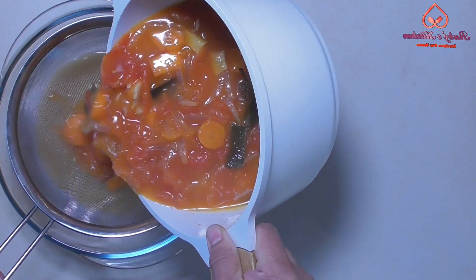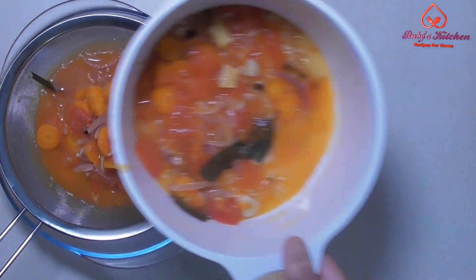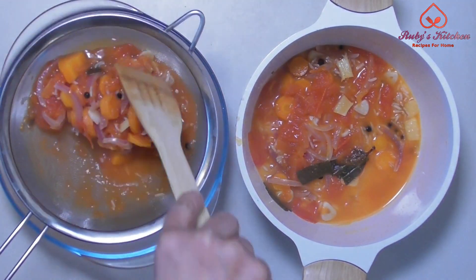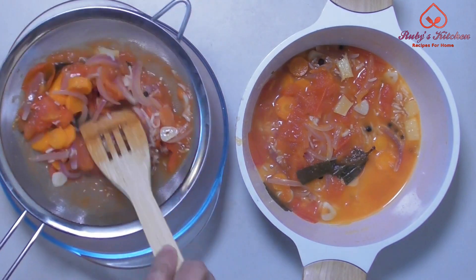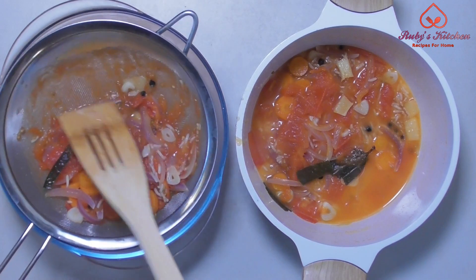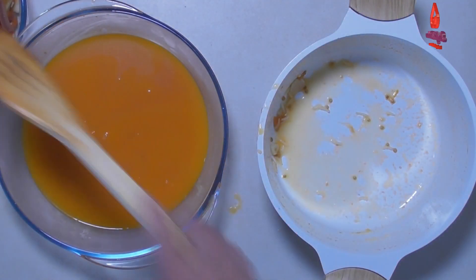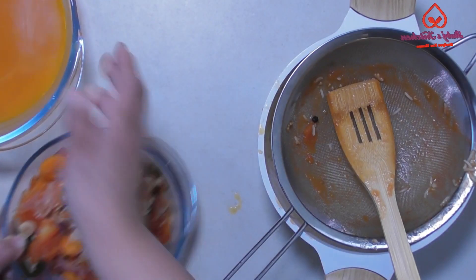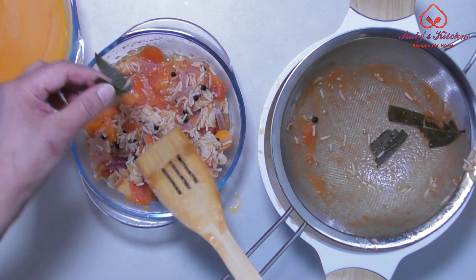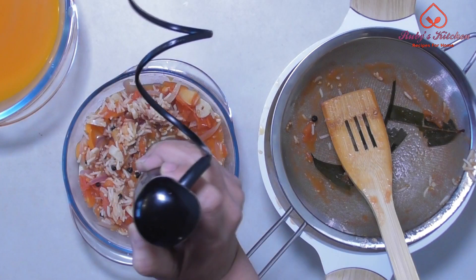Strain the water into another dish, making sure to get as much of the water out as you can. Put the vegetables in another dish. Remove the bay leaves. Blend into a fine paste.